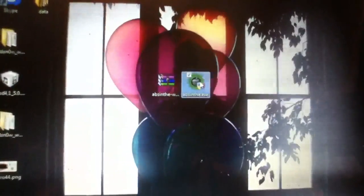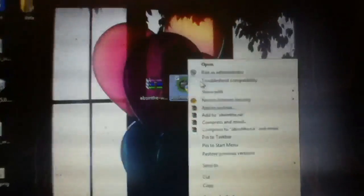You're going to download Absinthe and you're going to get a package like this. You're going to right-click it, click 'Extract Files Here', and you should get a file that looks like this. Right-click it, run it as administrator, and then it'll pop up and you're going to want to say yes.